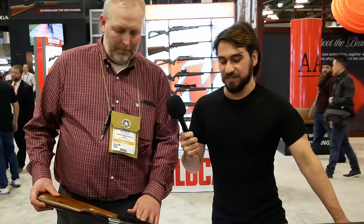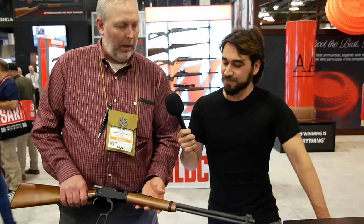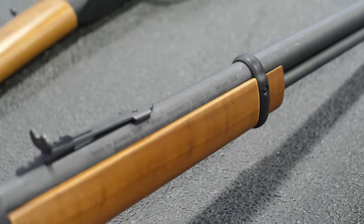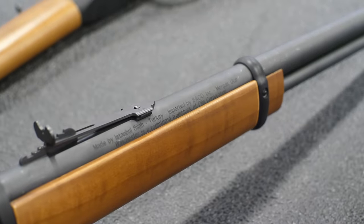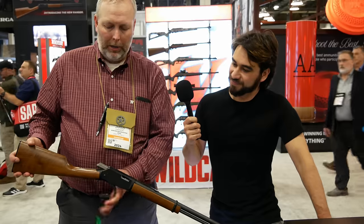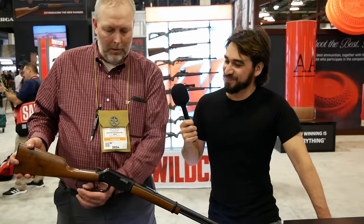From front to back — barrel length, sights, capacity: the current offering is a 20-inch barrel with a 15-round capacity. It has a hooded front sight with a square post and a semi-buckhorn rear sight that is very well defined, with a very defined 'C' sighting surface. It's grooved for a scope or optic, and all guns come standard drilled and tapped for a tang sight if you desire.